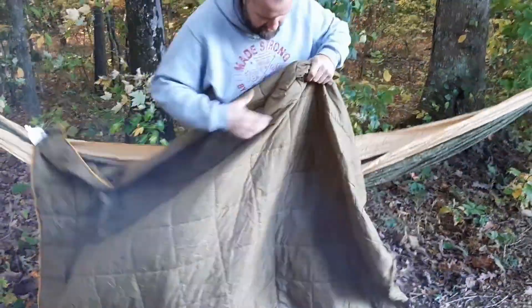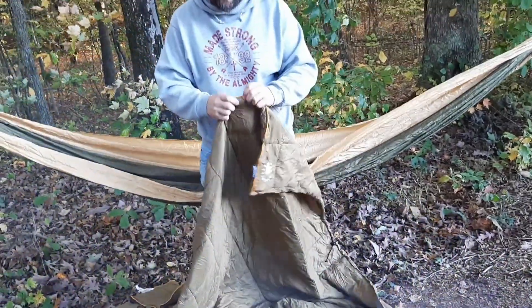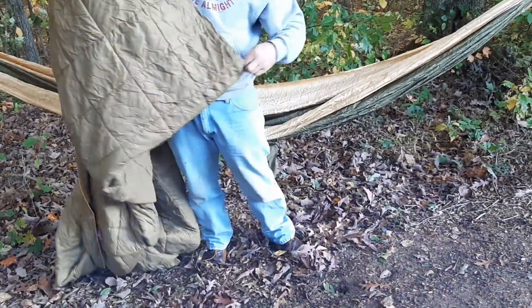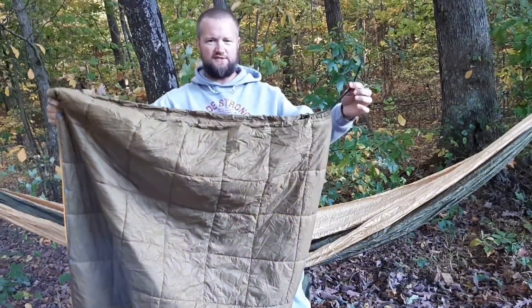You can use it as your standard blanket. Or, with these snaps that are here on the sides, you can snap it to the other side and it has a drawstring at the bottom so you can make yourself a sleeping bag.